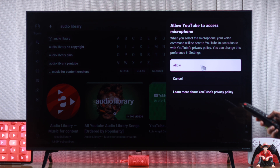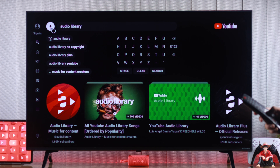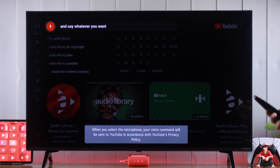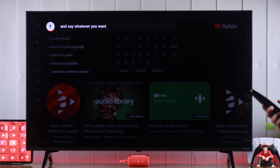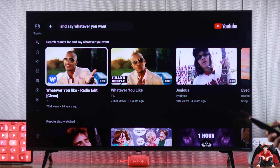You'll need to allow access to the microphone, so we'll select allow, and now you can start using the mic. Just tap on it and say whatever you want, and YouTube will go ahead and search it up for you. When you're done, just press OK and it will start searching. It's that simple.